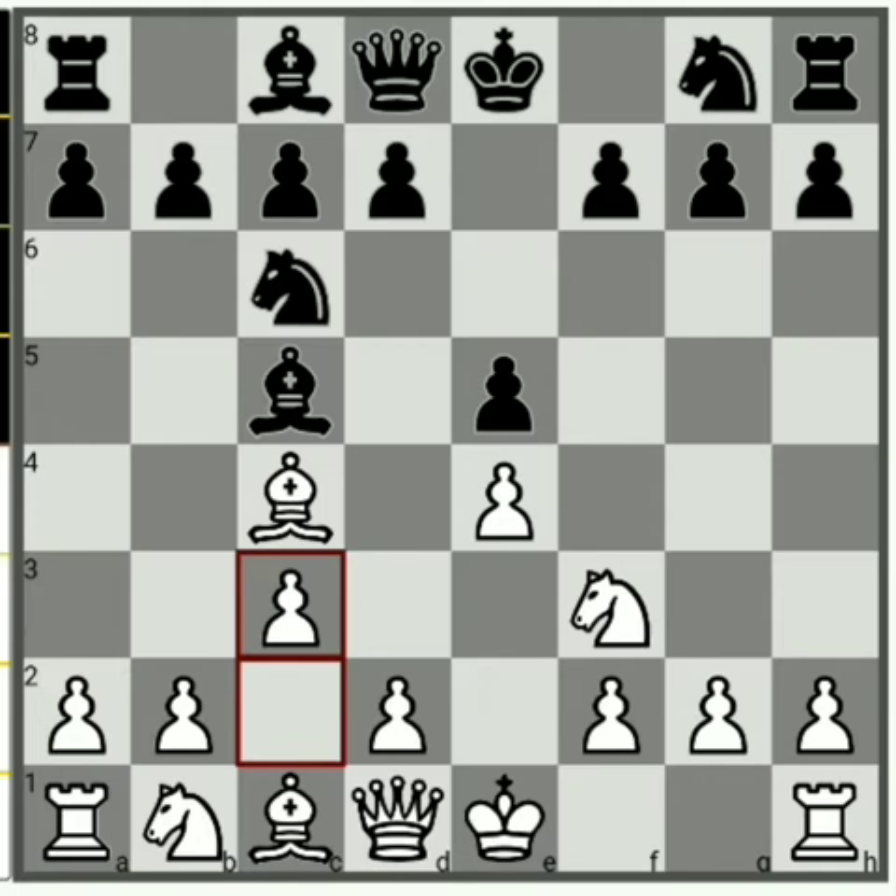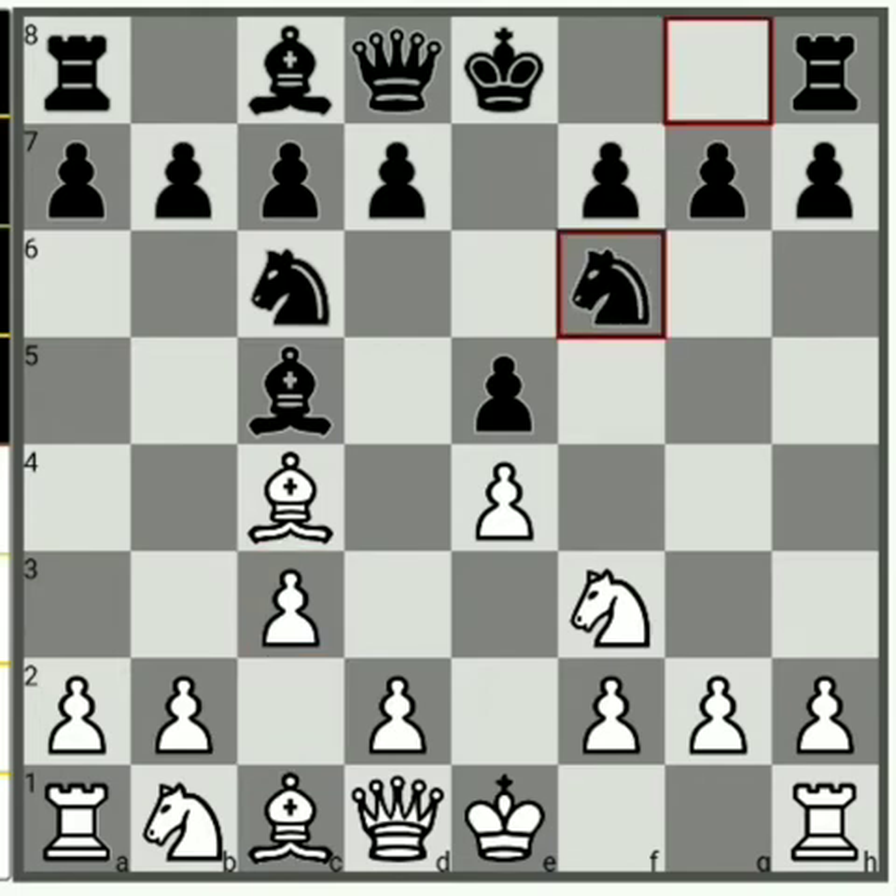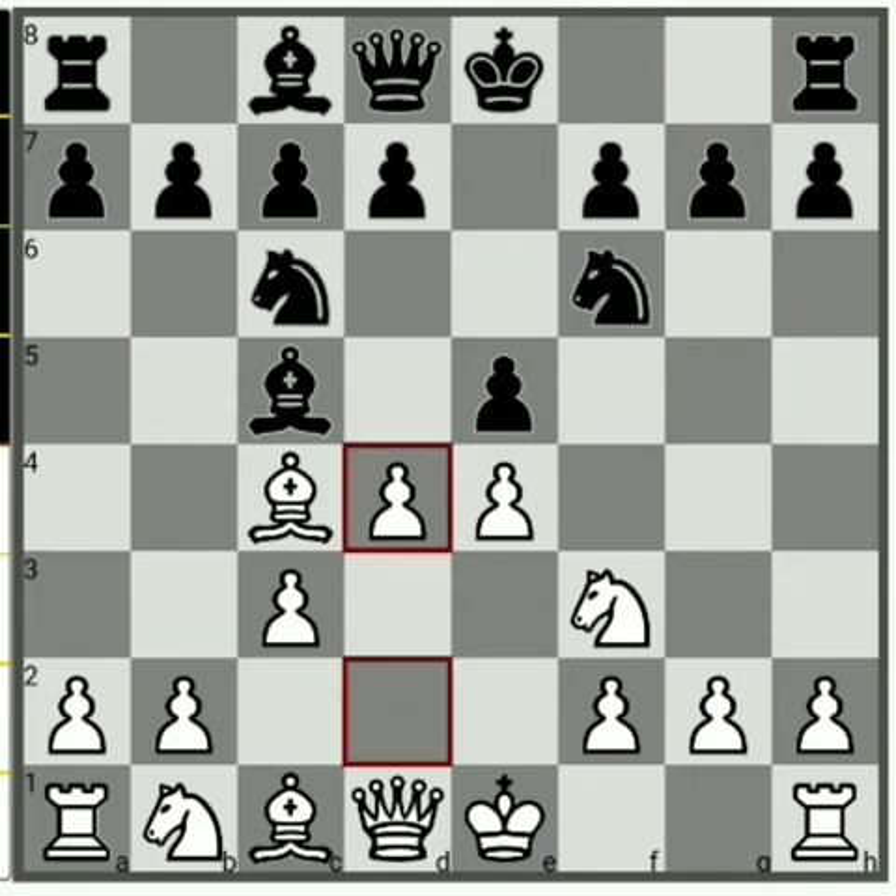Here black plays Nf6, then d4. Suppose here black has two options — either he can take the pawn or he can just move the bishop to b6. First we will look at what if pawn captures pawn.